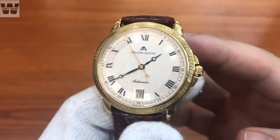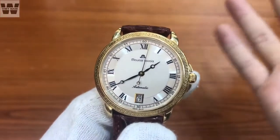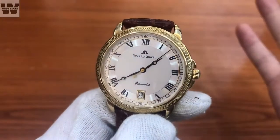Ở phần mặt trước, chiếc đồng hồ này được bảo vệ với một lớp kính sapphire trong suốt, có phủ một lớp chống phản xạ ánh sáng. Tuy nhiên, lớp phủ này không được dày cho lắm. Các bạn sẽ thấy khi chúng ta nghiêng qua dưới ánh đèn, nó sẽ chỉ có một chút ánh xanh hắt lên mà thôi.